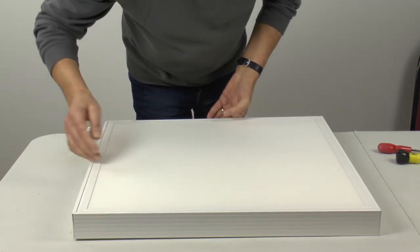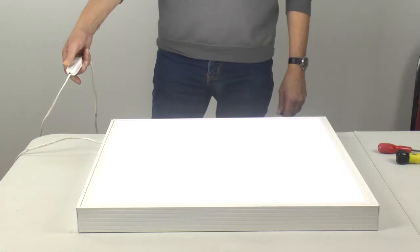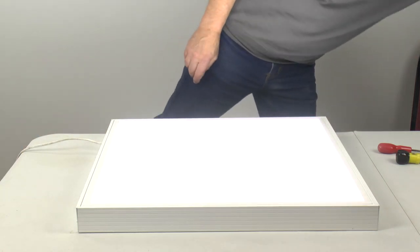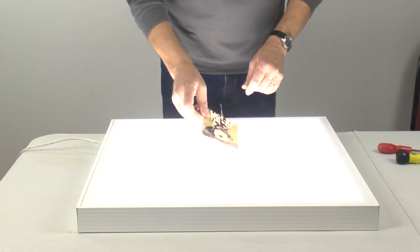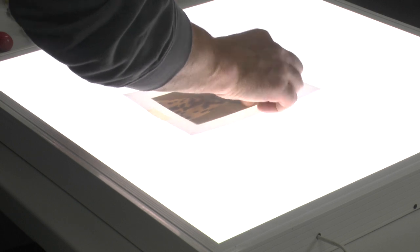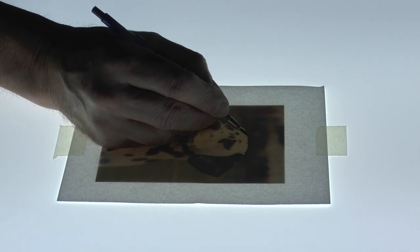You now have a fully functional two feet square light box for less than 30 pounds or 40 dollars. Place your reference on top of the light box, lay your paper over it and tape it in place, and trace what you see.